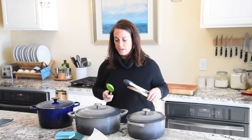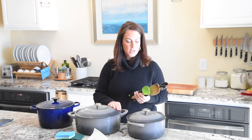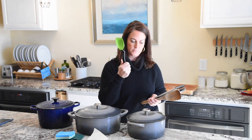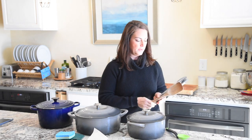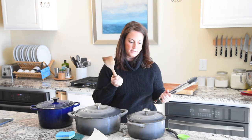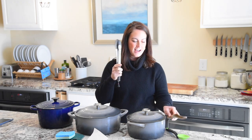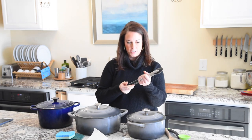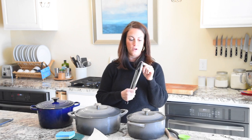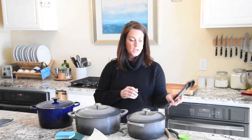When you cook with these pots, don't use metal utensils because they'll scratch the enamel interior. Use silicone — I love this spoon from Dream Farm — or wood, like this olive wood utensil. If you use tongs, I love these OXO tongs; they come with a plastic coating on the ends that will also protect your pots.